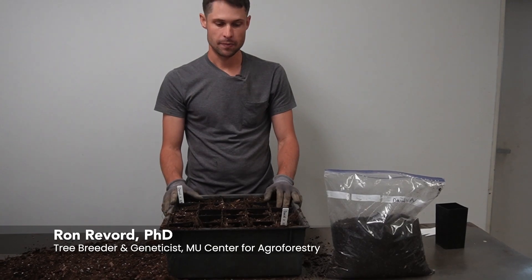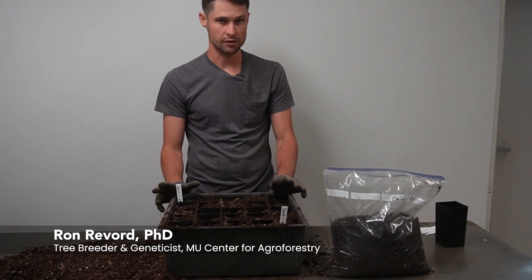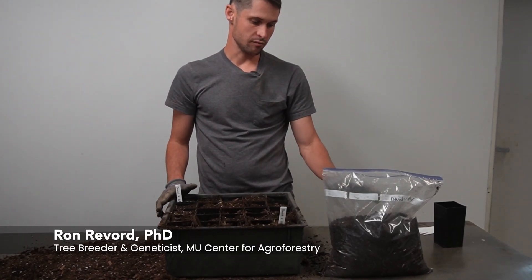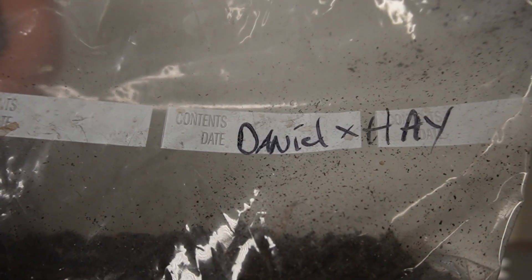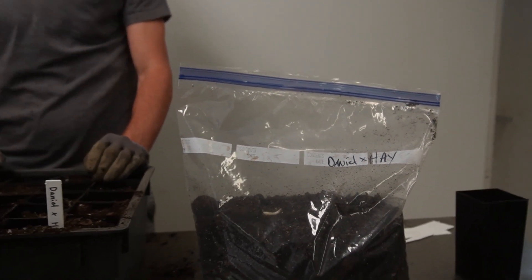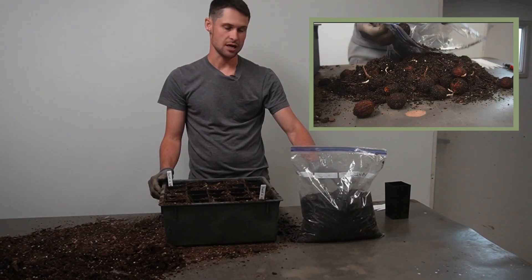Hi everyone, we're here doing a follow-up video to our control pollination video for walnut, and we have some full sibling seeds that came from a walnut cross last year. Daniel by hay — Daniel was the female parent, hay the pollen parent — and you can see a radicle poking out.